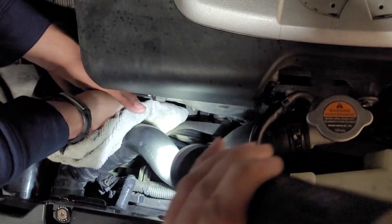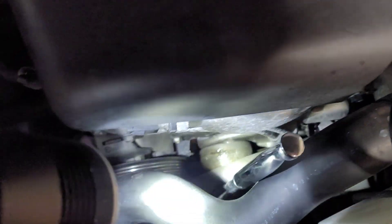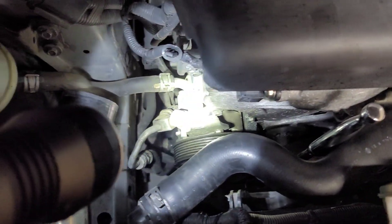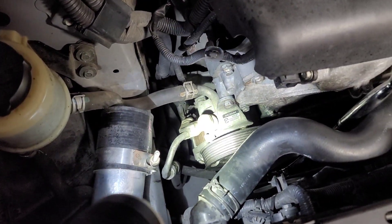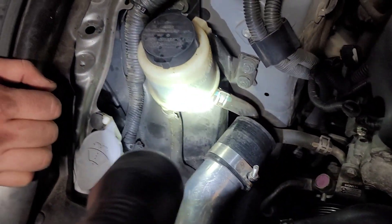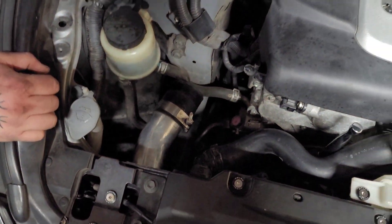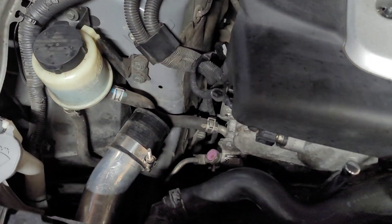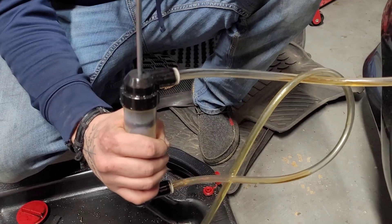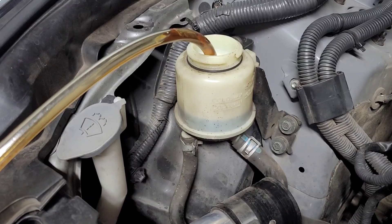We're just going to leave the breaker bar on the tensioner because it's such a struggle trying to get it in place. Now it looks like we have pretty good access to the power steering pump. We're going to use a transfer pump to get some of this fluid out of the reservoir so we don't make a huge mess once we start disconnecting all these power steering lines.